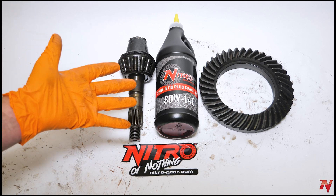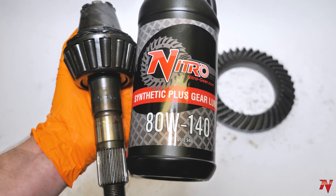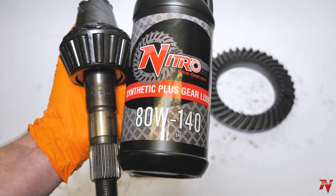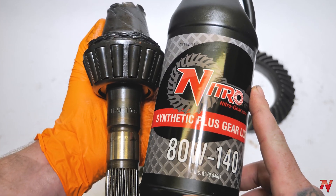Anytime you can keep the friction down, that's not only going to lead to less heat but also better fuel economy. When it comes to preventative maintenance and checking your fluids, make sure you're not just checking your engine oil or your coolant levels — you're also checking your differential oil levels.